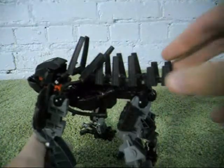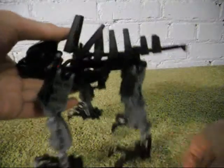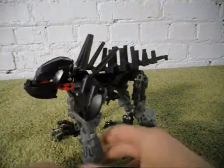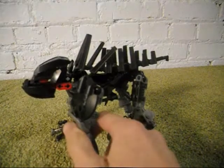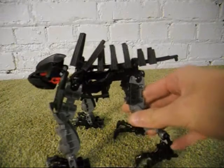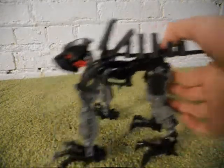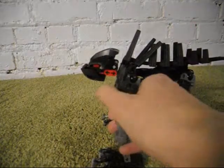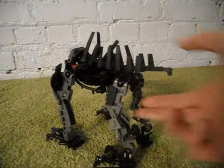For the legs, the front legs are obviously Toa Inika leg pieces in a dark gray color, and the back ones are Vahki legs in that same color. I used the Piraka clawed feet for the front legs, but I didn't use any for the back legs.